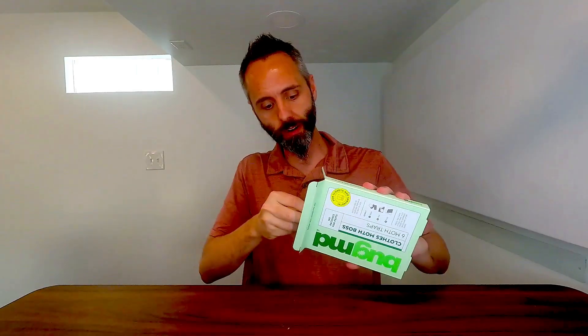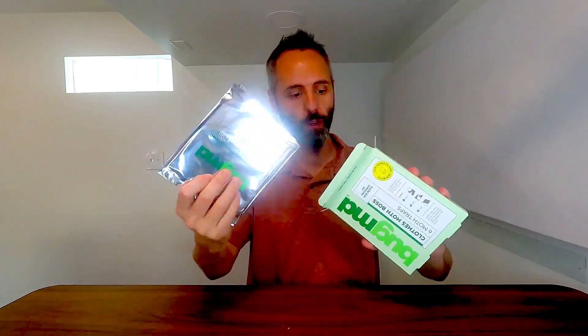So let's go ahead and open up this bad boy right here. They all come nice and individually wrapped just like that. There's one more in there. How many are you getting here? Six total.